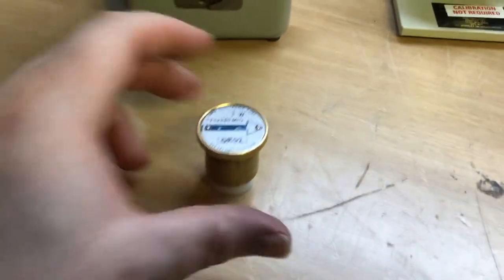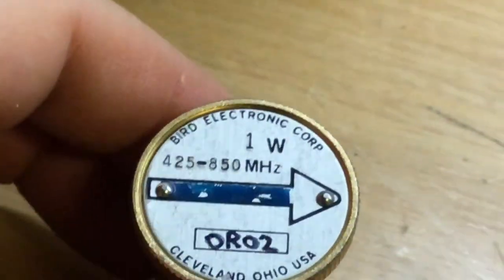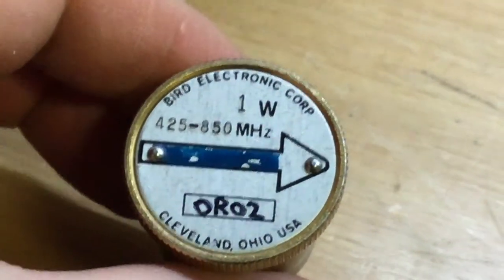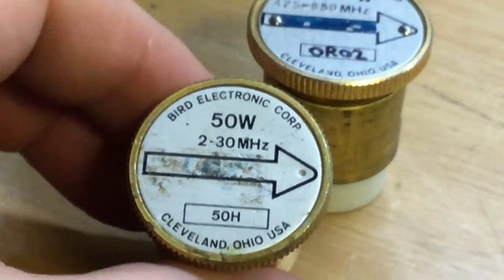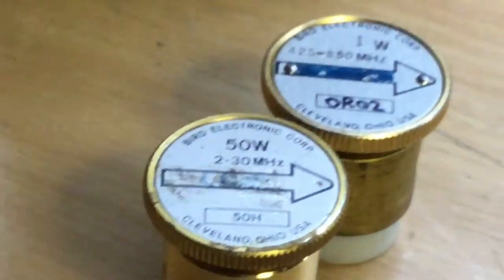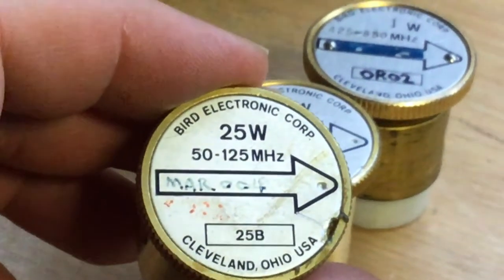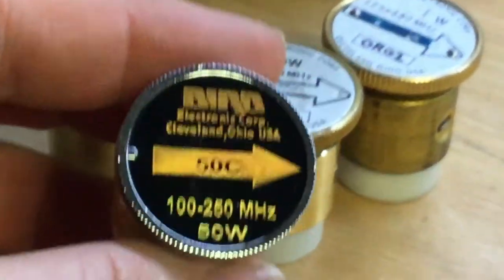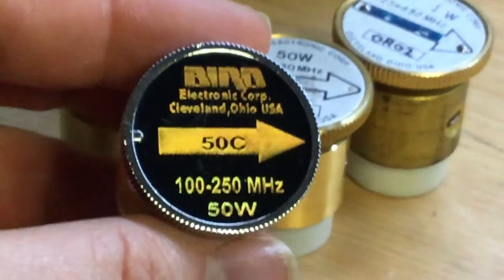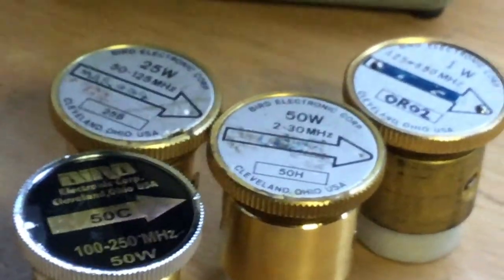These pods vary widely in price depending on power level and frequency range. For example, this sensor here is 425 to 850 MHz at 1 watt. Then there's a 50-watt 2-to-30 MHz HF band pod, a 25-watt 125-to-225 MHz pod, and a 50-watt 100-to-250 MHz pod. There are all sorts of different ones, and there are different manufacturers that got in on making compatible inserts as well.